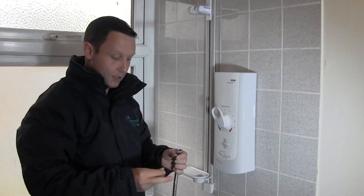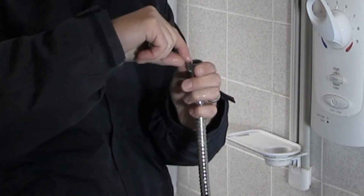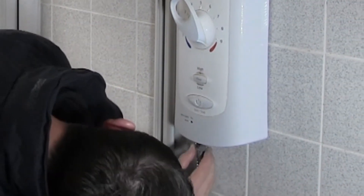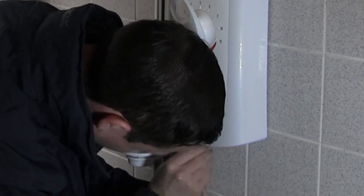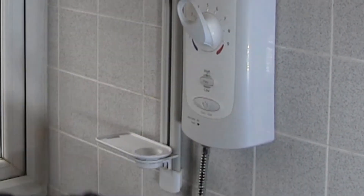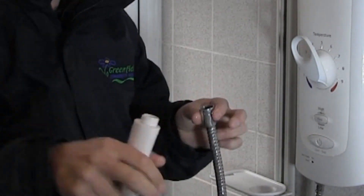With your new hose you'll get two little washers — make sure one goes on the end that's attached to the shower and one goes on the other end which you screw your new shower head onto.